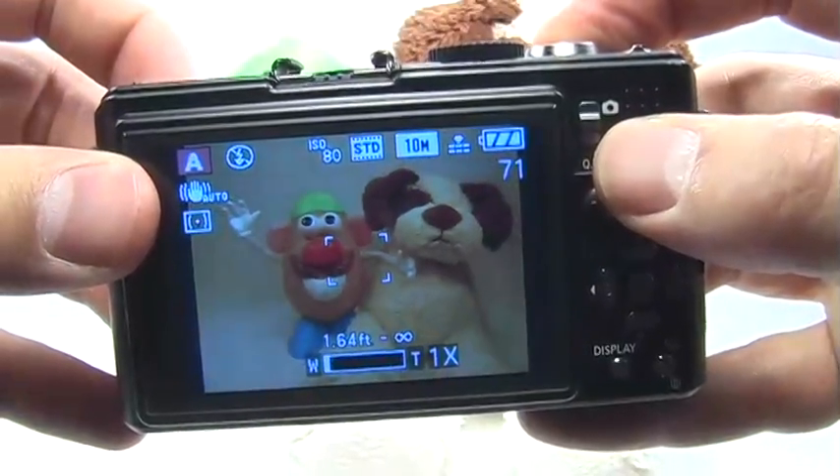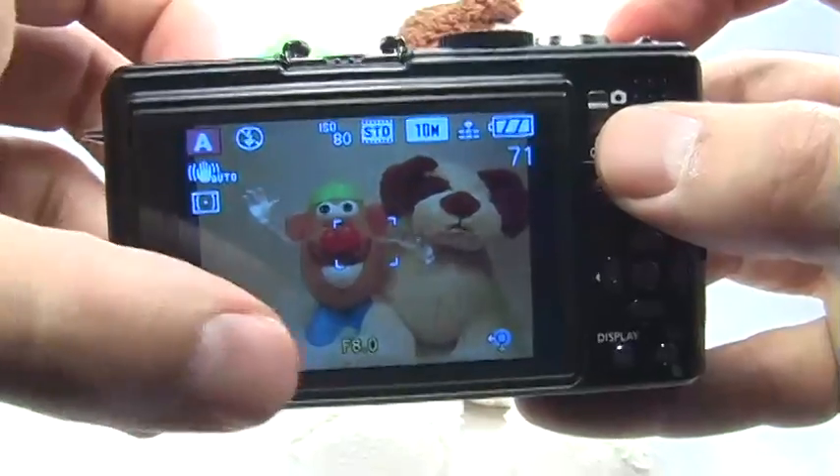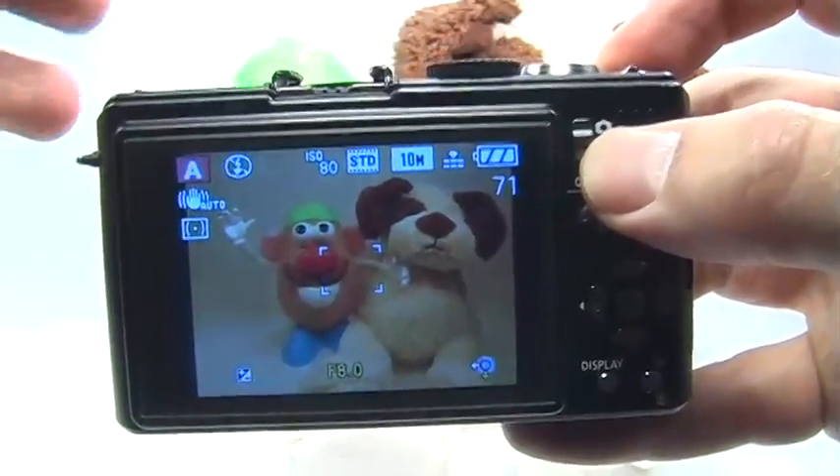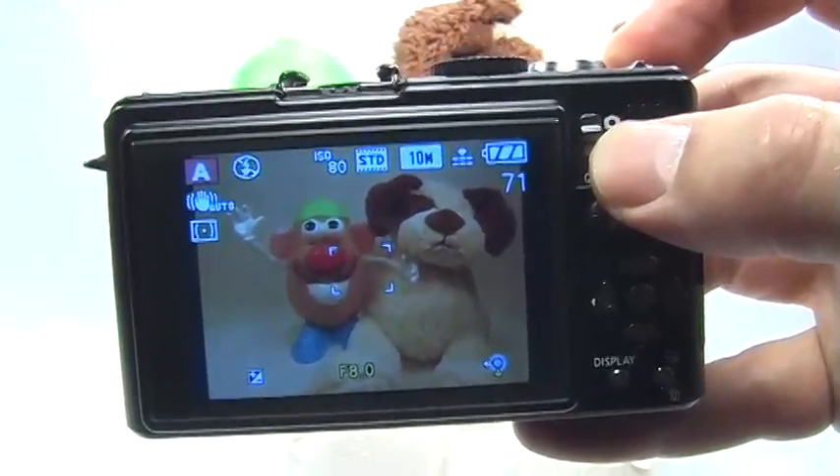So even if I zoom out, I'm still at f8. f8 will give me a nice long depth of field for great landscapes when I want to have everything in focus.